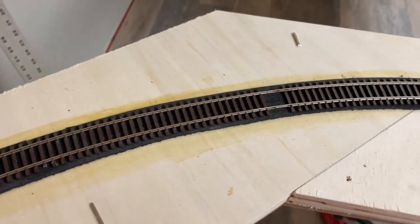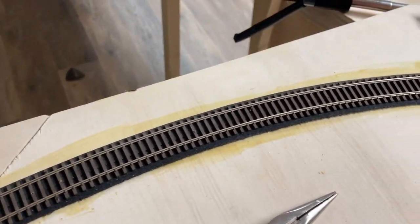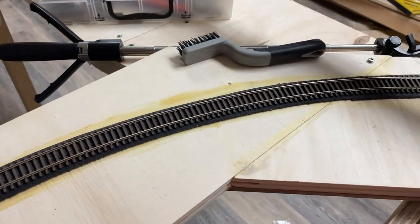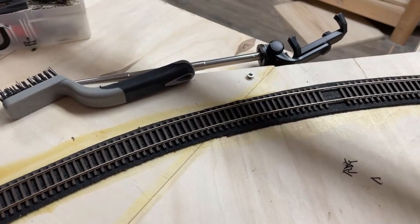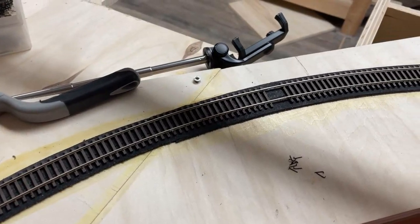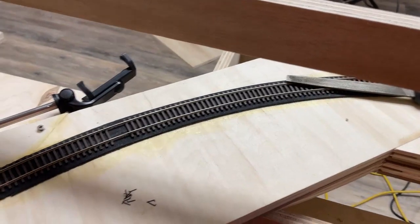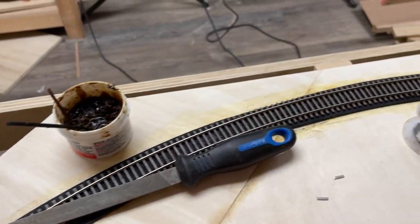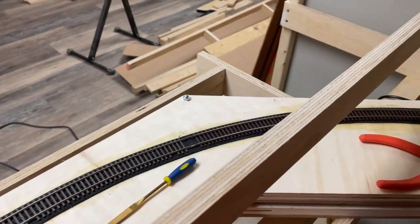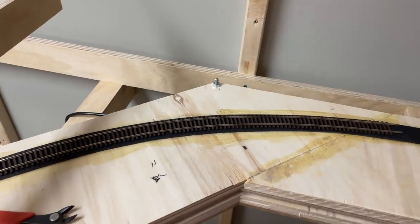We're just laying the flex track. This is all track recycled from my layout that you guys can see in the old videos. It doesn't have to be perfect — as long as the tracks engage and the majority of the ties are there. You can see there's still old soldering from the wires, but it doesn't matter. Just continue laying the track all the way around, and as long as you maintain the center of the rail, it'll all work.